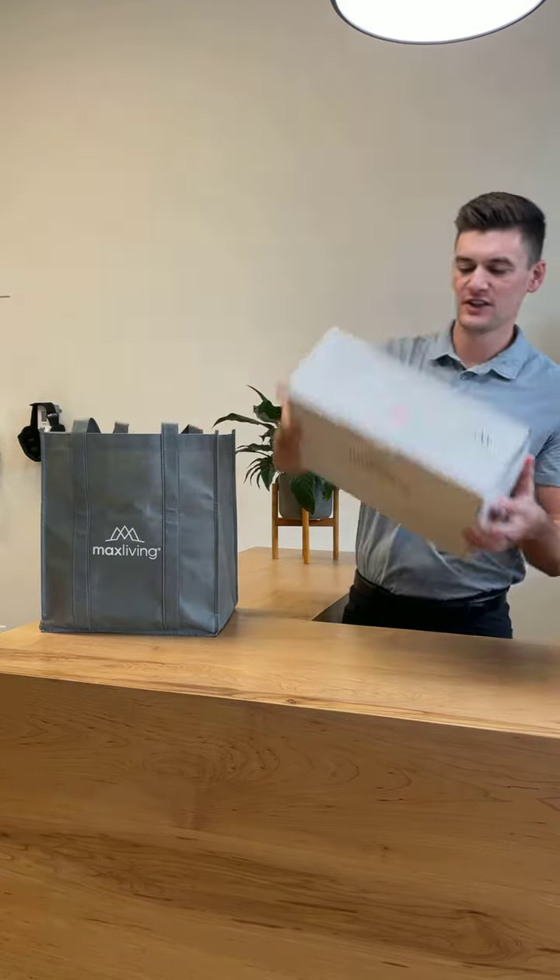Our final and largest piece of equipment is your at-home neck traction unit. We have two videos outlining it — one to set it up, and a second on how to actually utilize and implement it. This is not the exact same as what we do in the office; it's an at-home door unit so that it's portable and allows you to take it with you if you need to travel. We want you implementing all steps of your home care process so we can ensure you're following your doctor's guidelines and getting the best results.